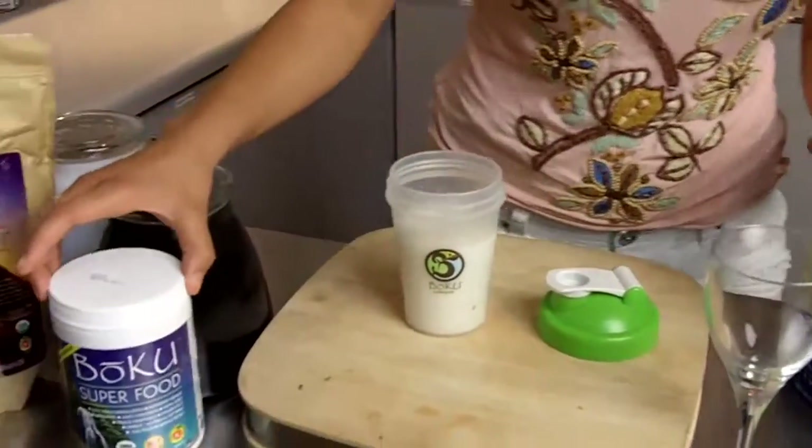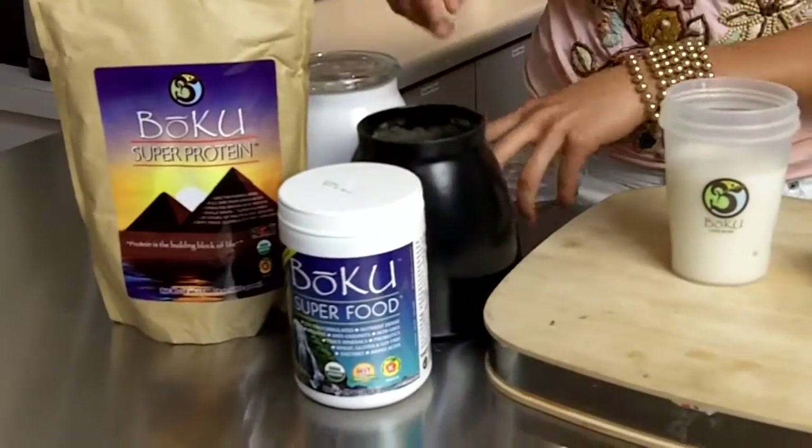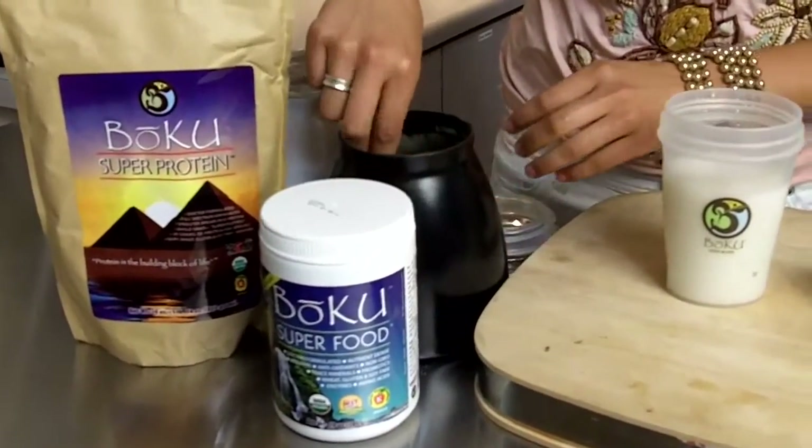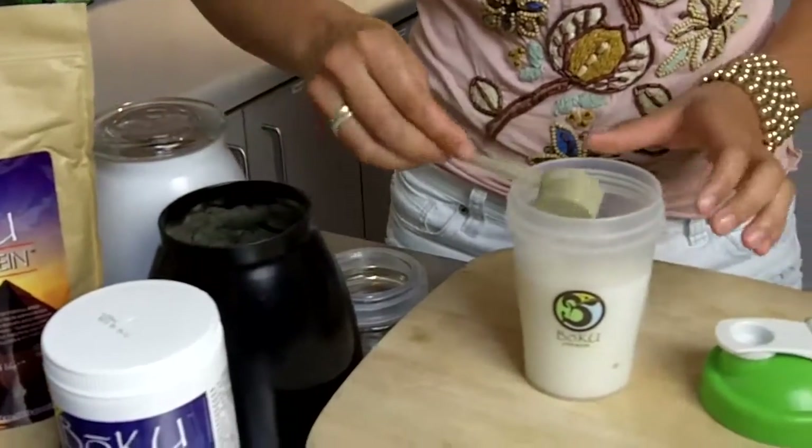Now we're going to use our Boku Super Food and we're going to put one heaping scoop into our shaker bottle. That's all you need.